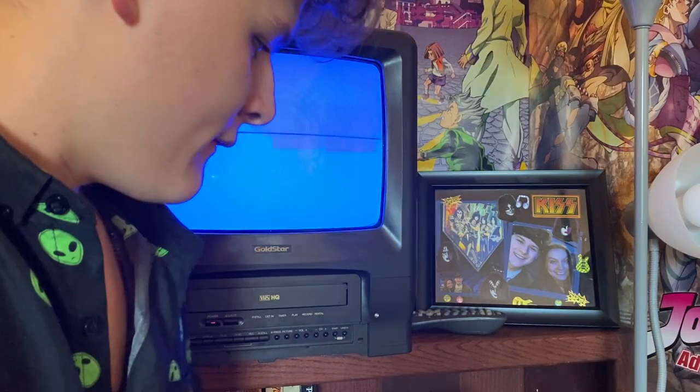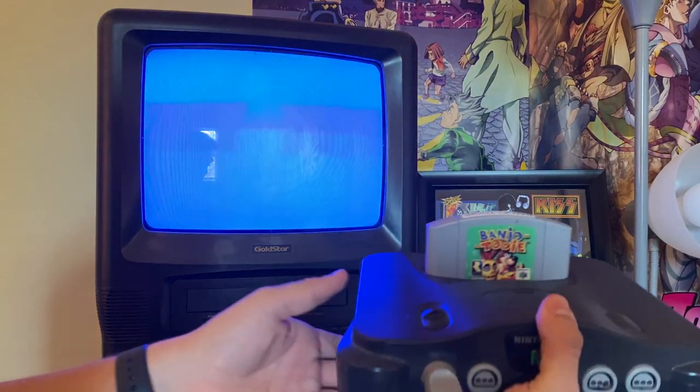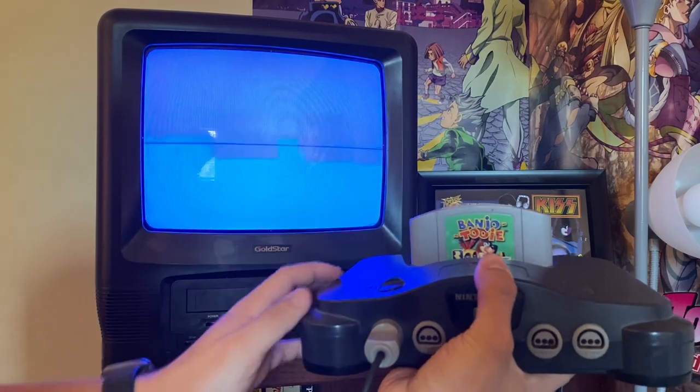Let's try another game, actually, while we're at it. If you guys want to see how to play the Nintendo 64, it goes a little something like this.